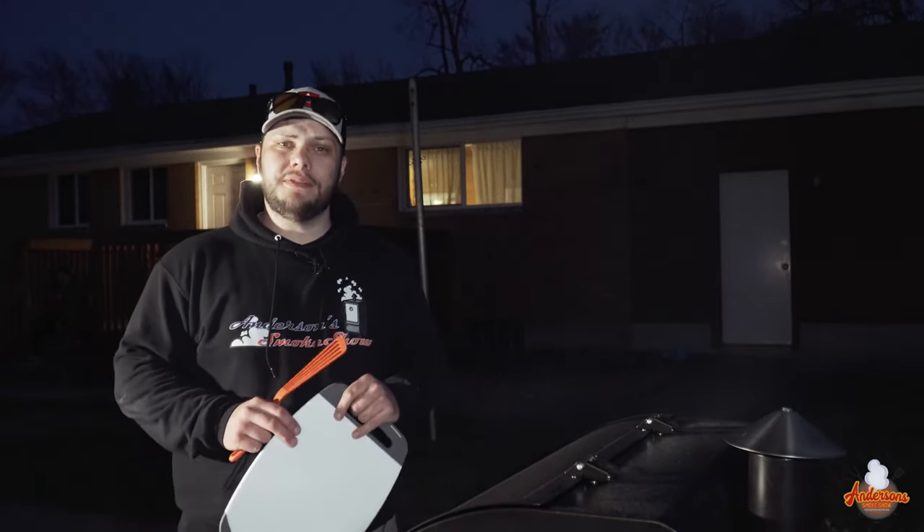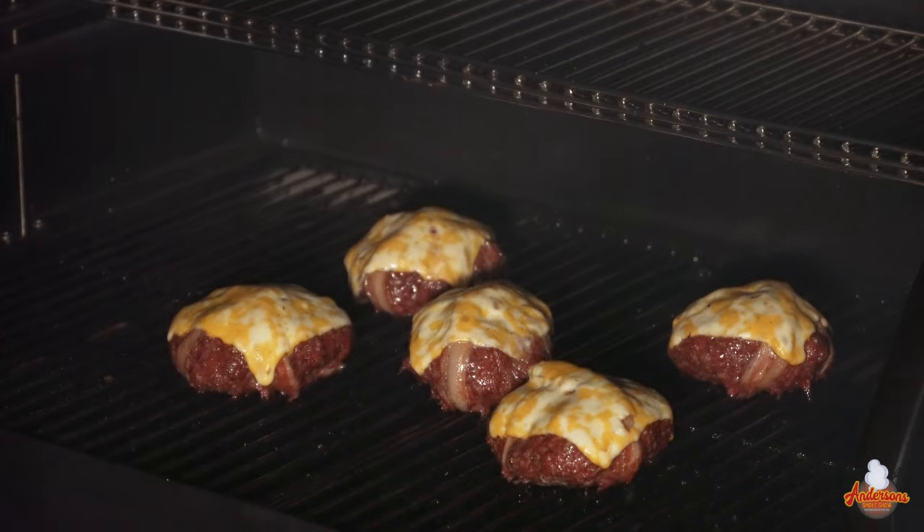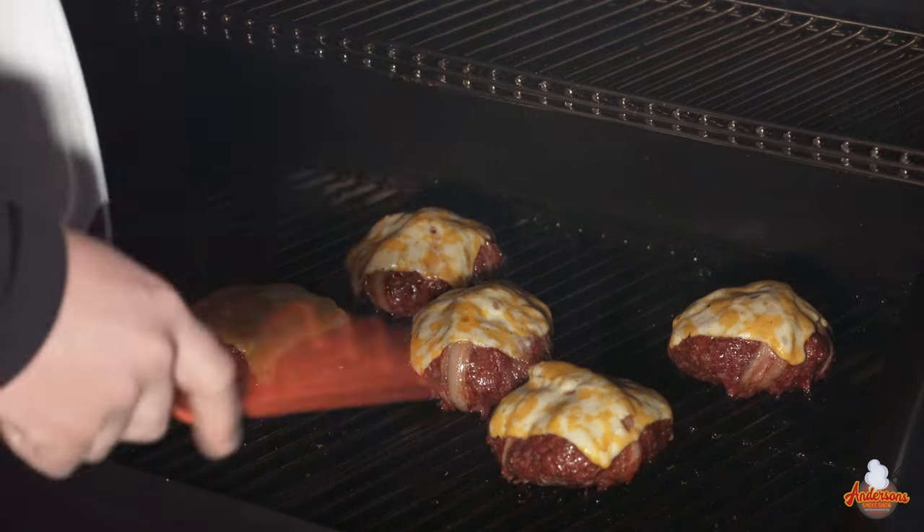I just checked the temperature with my Thermapen — it's 155 degrees internal temperature on these burgers. It's time to get them out and let them rest for a couple minutes. I can tell you what, they look great.